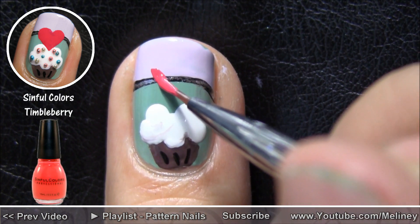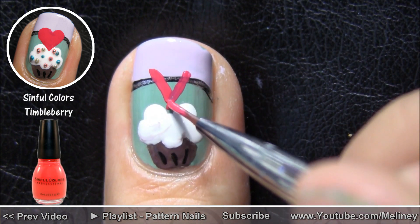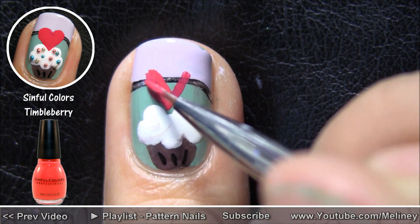To do the giant heart on top, start with a V shape then widen it to form a heart shape.